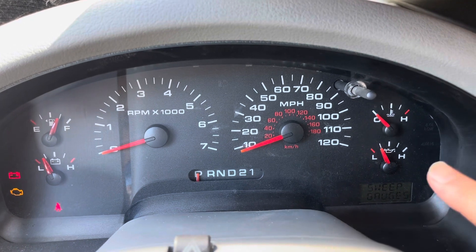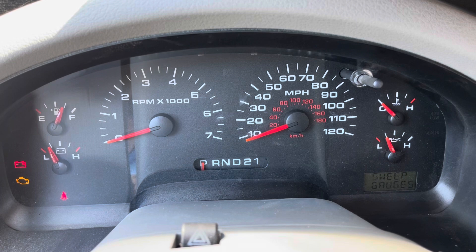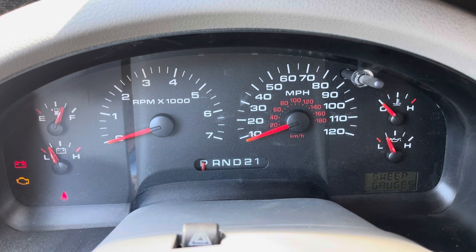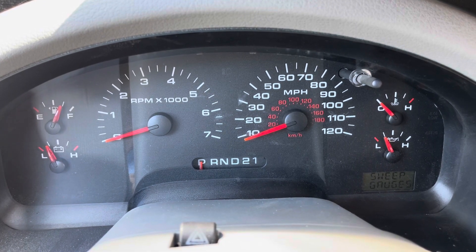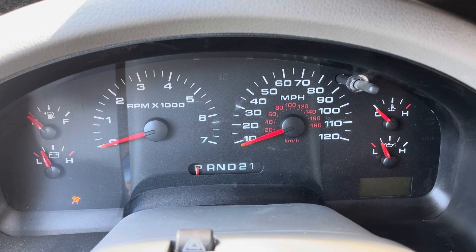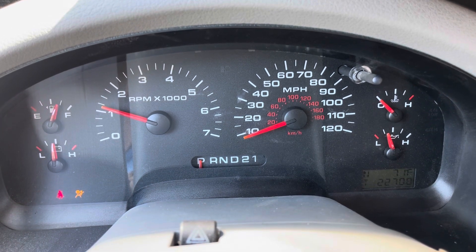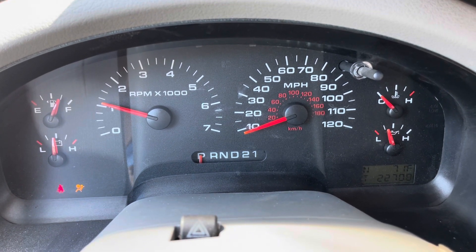Take a look at my oil — that looks like it may have reset it. Let's take it out of test mode by turning the key back twice and taking the key out. Let's go ahead and start the truck — and there you go, my oil pressure looks like it is working now.